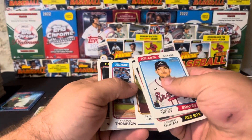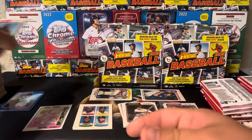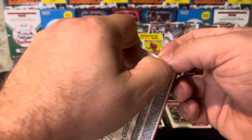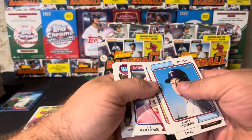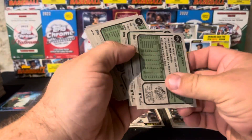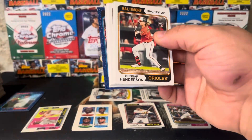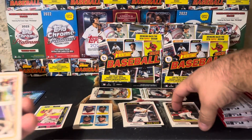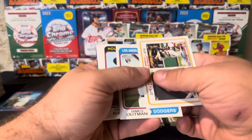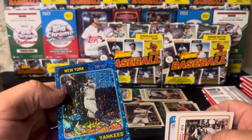We've got Trace Thompson, there's the Verdugo short print 426, and the Bobby — it's always in slot eight if you get one. Good to know that you might find them after your hits. There's an Adley new age — that's a really good one. We got some really good New Age Performers here. There's a blue sparkle on the front — Gunner. That's a great card. Also Outman, Quan, and there's a stamp — another twin stamp. New York rookie Oswaldo Cabrera.